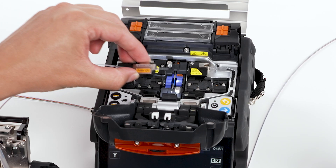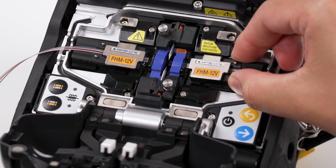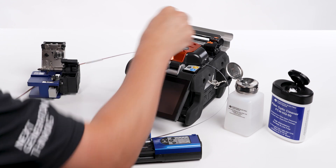Open the hood. Insert the two fiber holders with cleaned and cleaved fibers into the respective positions in the splicer. Close the hood.